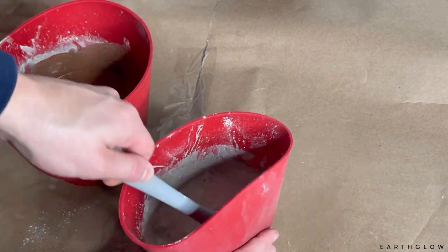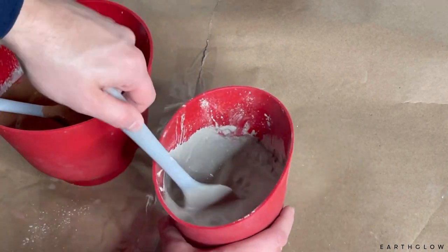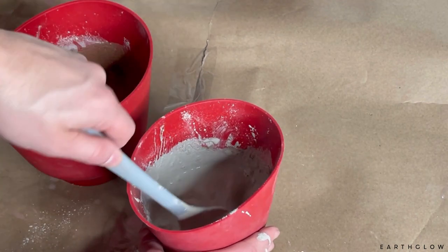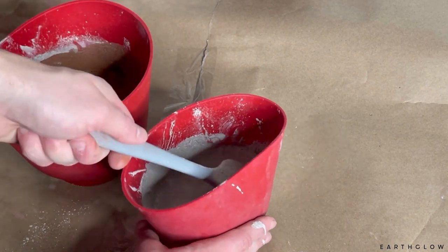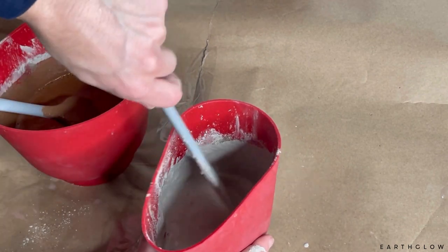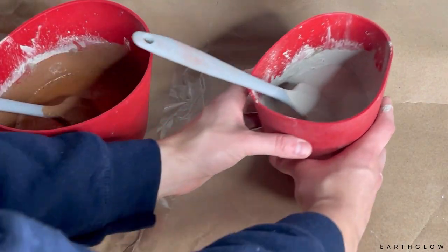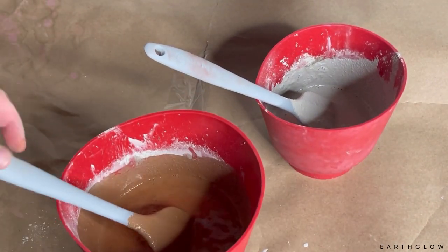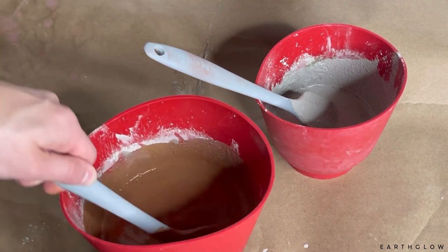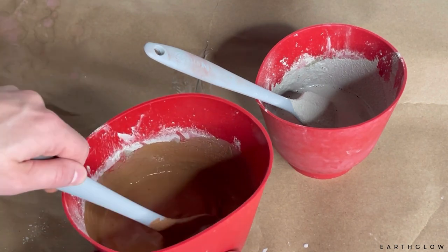This bowl has one cup of Cement All and one tablespoon of titanium dioxide just to make it a little bit whiter. Cement All is going to be kind of a gray tone if you don't add any pigments or oxides. I tend to like to work with a thicker mixture when doing concrete pigment colors than when doing metallic colors with acrylic paints, because the metallics get lost if your batter is too thick.